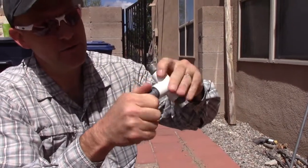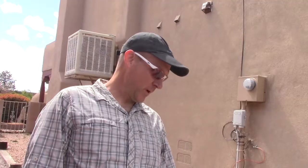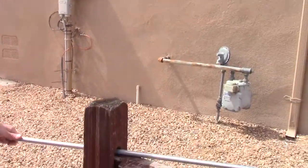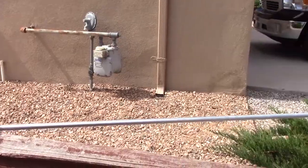Our uprights are going to be six feet long and then the cross pieces are going to be approximately four feet long. I'm improvising here — I've got this fence rail and I'm just going to wedge that in there. There's my six-foot mark.